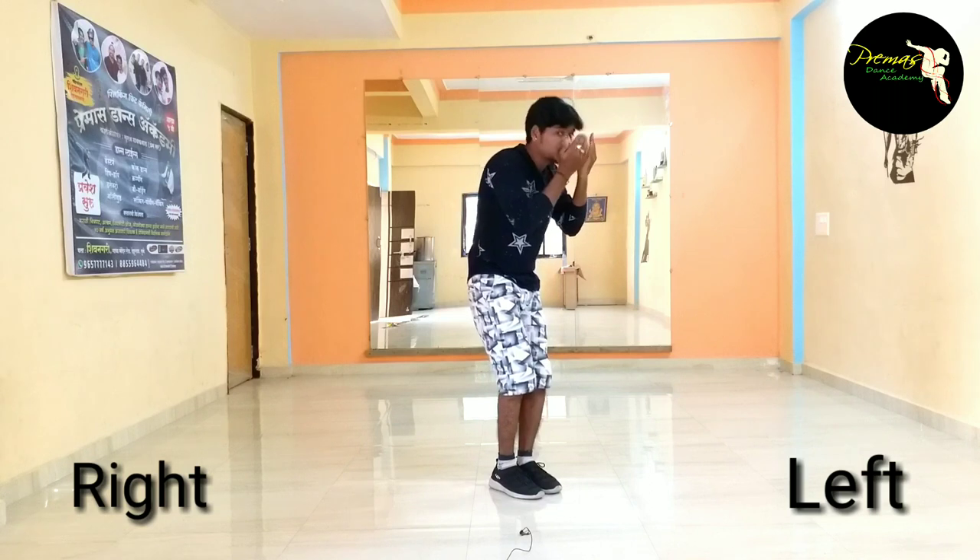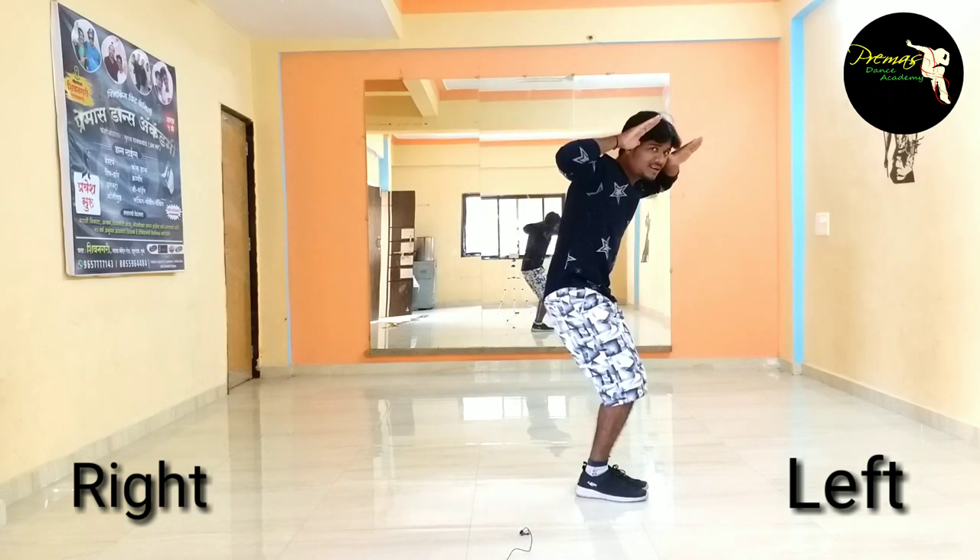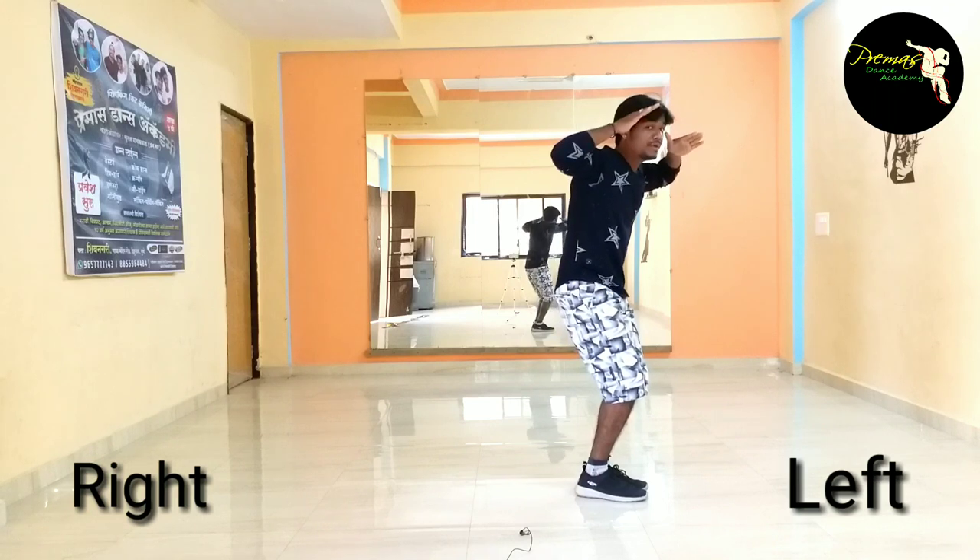Toh haat jayega saap ni. Thoda sa runa nuk ne kaayi jana hai. One, two, three, four. Haat thole nyesha.